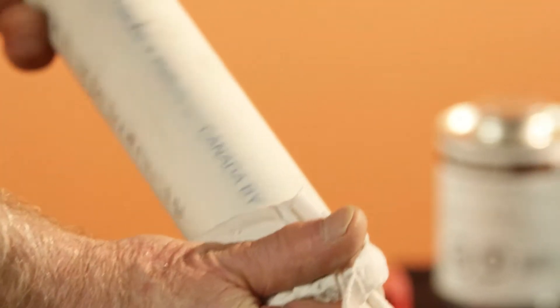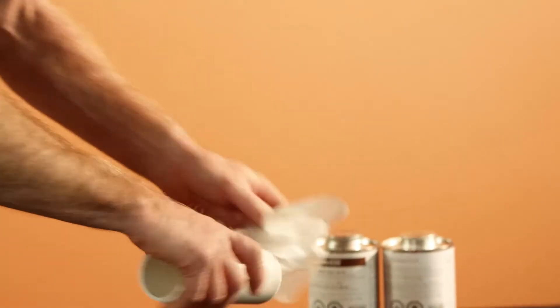Step number three, we want you to clean the pipe end. All job sites are contaminated with oil, debris, and moisture, so give it a quick wipe.